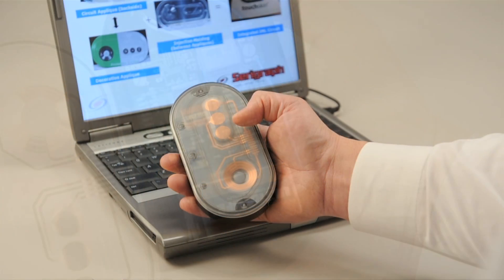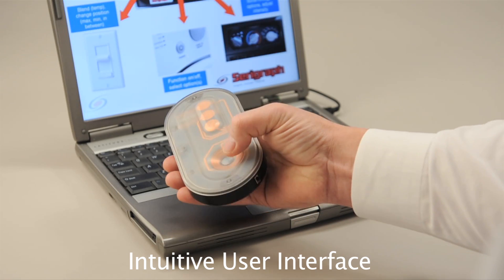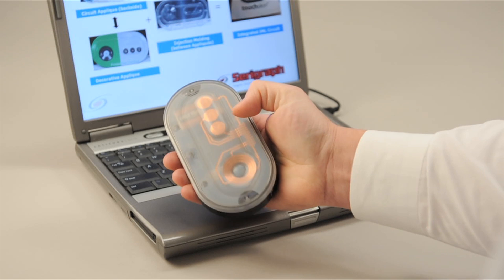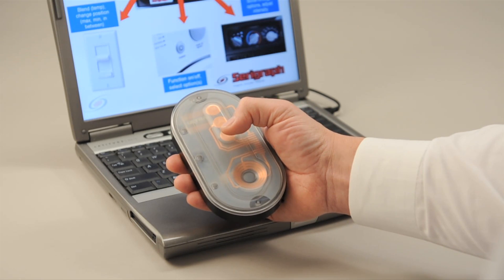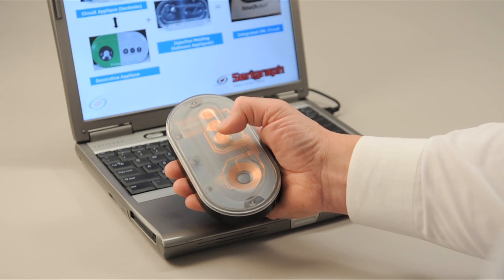We created a demonstrator that functions as a remote control to show the features you can get with TouchSkin technology. You can have buttons, you can have slider wheels, and each button can be individually tuned for either a light touch or a hard touch, and can even function as proximity sensors.